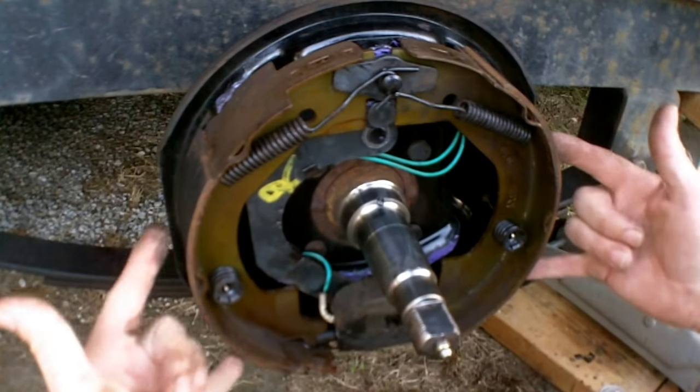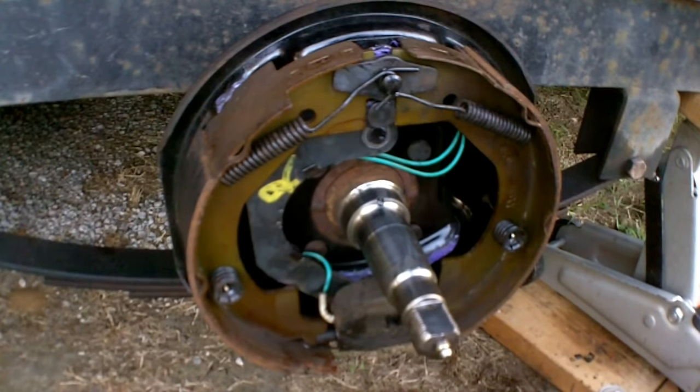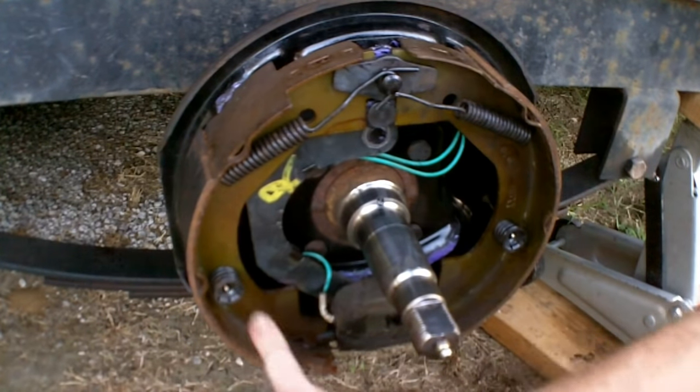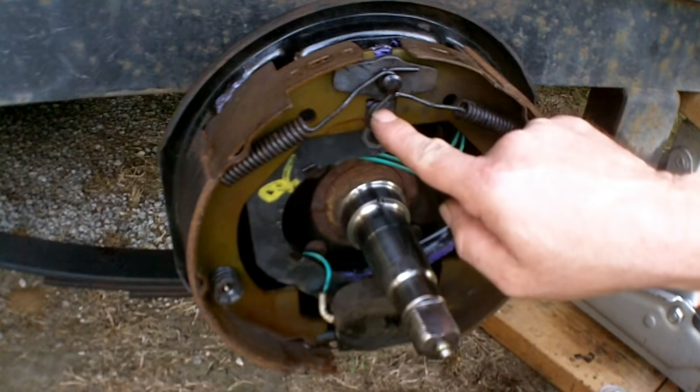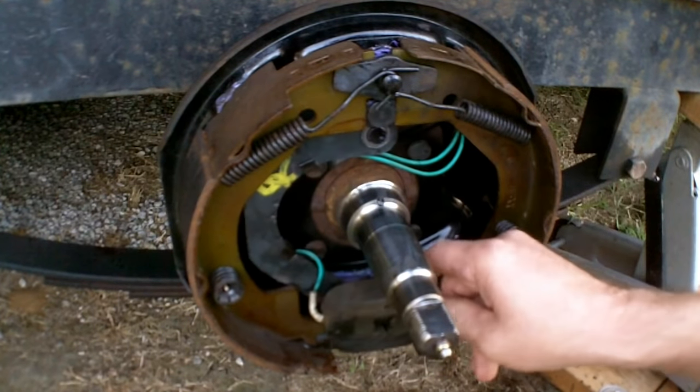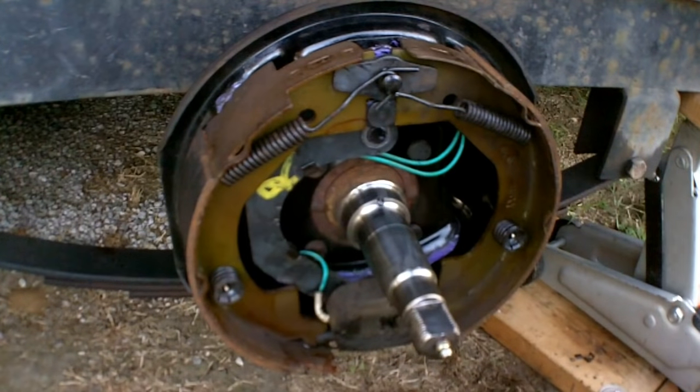The basic components inside here are some hold-downs to hold the shoes on, some return springs, and this little lever right here that pushes the shoes back and forth. But all in all, that's a general rundown on how electric trailer brakes work. Hope this helps in some way — thanks for watching and good luck.